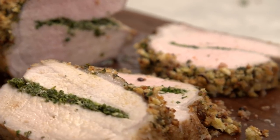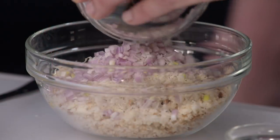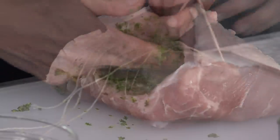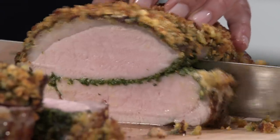For the best dressed-up roast pork: score the fat cap on a pork loin, create a pocket, and brine it. Make a crumb topping with breadcrumbs, Parmesan, and shallot, and an herb paste with parsley, garlic, and olive oil. Spread the paste inside the pocket, tie it up, and brown the roast all over. Remove the twine, coat the top with more herb paste and crumb mixture, and roast. Slice and serve — a fabulous company-ready herb-crusted pork roast.